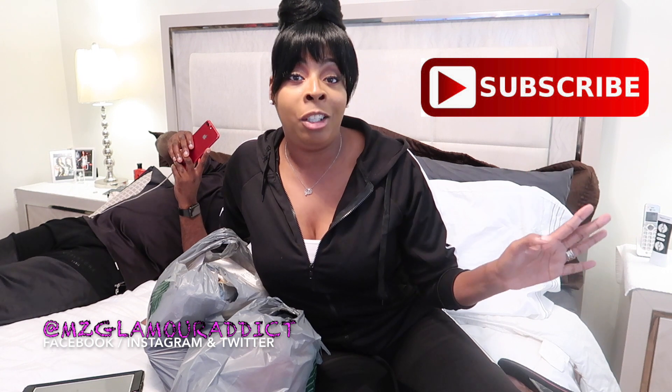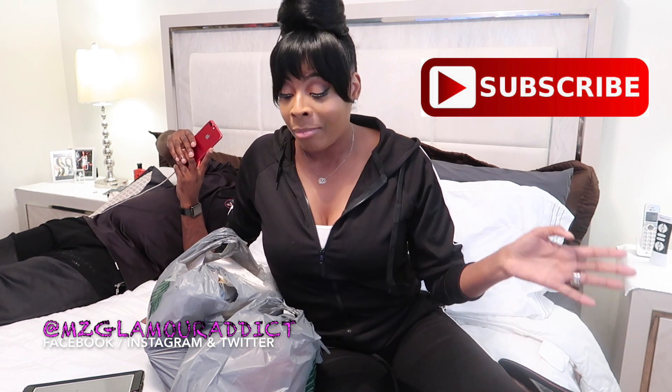I strongly encourage that you hit the subscribe button, because Lord, you're going to be in for a journey. My name is Glam, and I'm all about being a beauty on a budget who loves not breaking the bank for a fabulous look. So I'm here today to share with you all some cost-saving tips on how you can save money buying your post-op supplies from your local Dollar Tree.